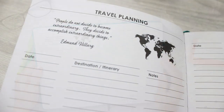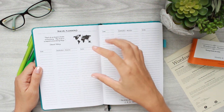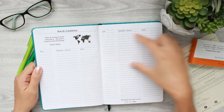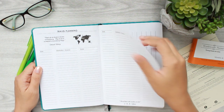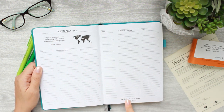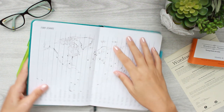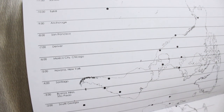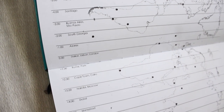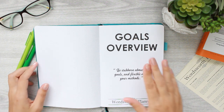Right in here is travel planning, which I'm super excited about because I do have some travel planned for this year. You can write out the dates, your destination, your itinerary, and any notes for whatever trips you're going on. There are quotes absolutely everywhere in case you need a little bit of motivation. The next page has time zones, which is super helpful — it's got them all listed with a nice little map of the world separated by time zone.